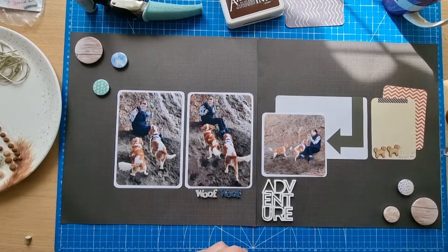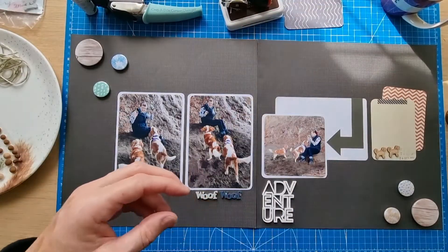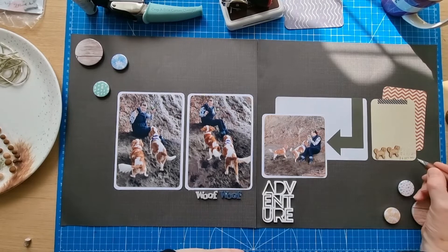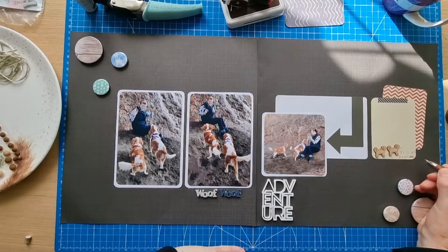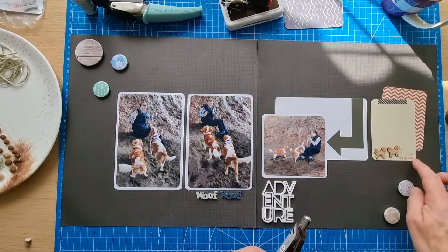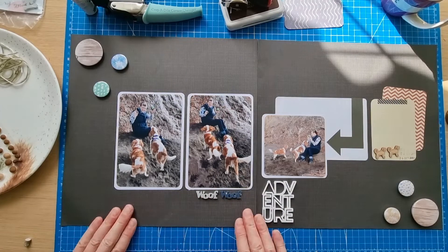I should have added the date before putting the wood pieces down, but I'll see if I can do it now without too much bother. I might have to write it in — let me get the right colour pen. I've got an Energel pen here somewhere. That's 2021 — didn't quite stamp that very well, but I'm not too bothered. I'm not bothered at all about the shadowing from the stamp — as long as it's somewhere. This is my Energel pen in brown; I do really like those pens.